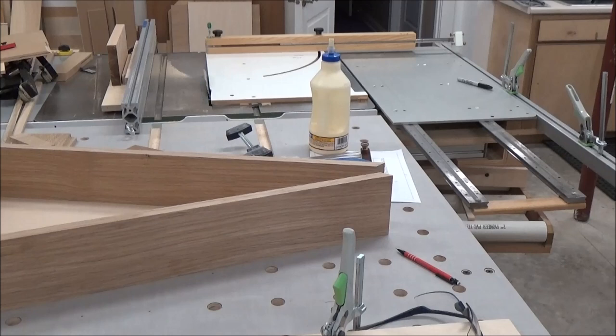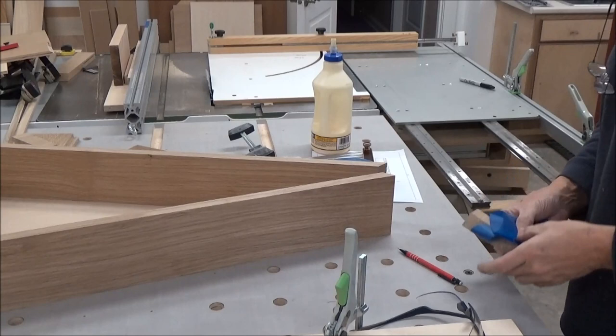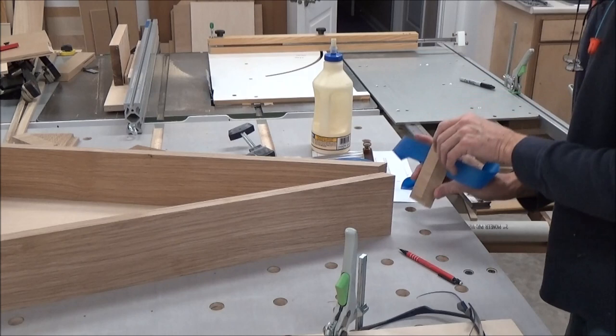I ended up going about two full turns on the micro adjuster on my W sled. Put this back in place and see how things look.